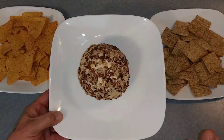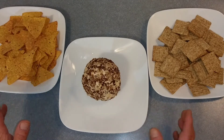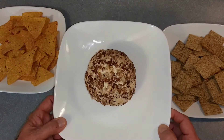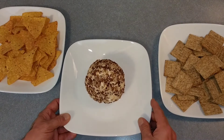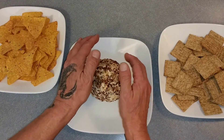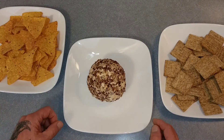Now you can use any cheese you want, as long as you use eight ounces of cream cheese and two cups of your favorite cheeses, mix them up. You also do want to wrap this in saran wrap and put it in the fridge for a couple hours before you serve it — that will help keep all the nuts on there. And once it's hardened in the fridge, it will stay even better.